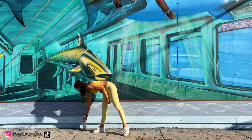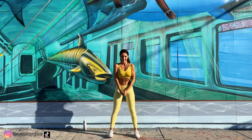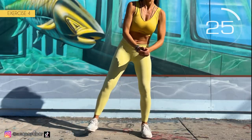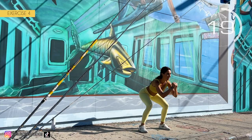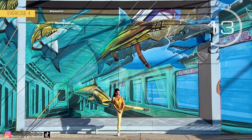Fourth exercise: squat and raise leg laterally. Here we go! Squat, leg up, squat, other leg up. Squat and raise leg laterally as much as you can. Follow my rhythm.